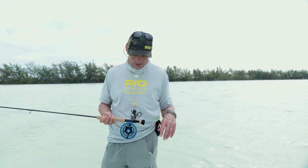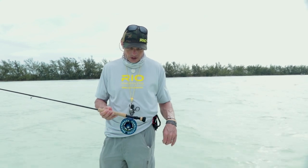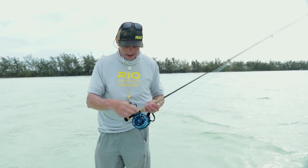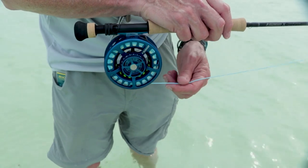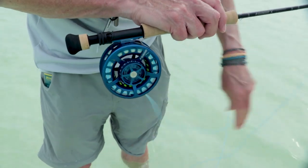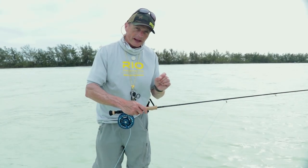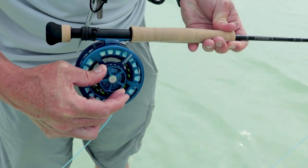Before we wade out, a note on saltwater reels: a good saltwater reel should have a good drag system. This is Sage's Spectrum Max with a numbered drag system. I've got it set to number eight — I like a number eight drag for stripping line off because it makes it really easy to strip line quickly.